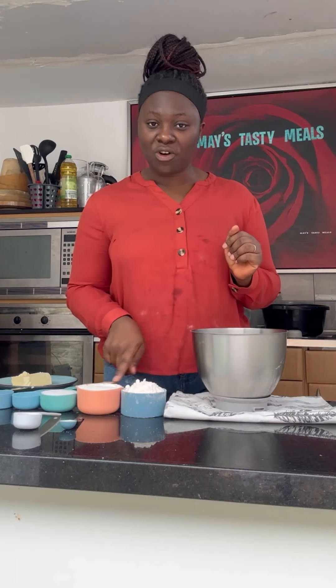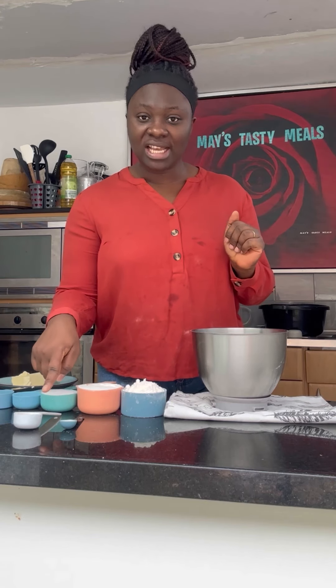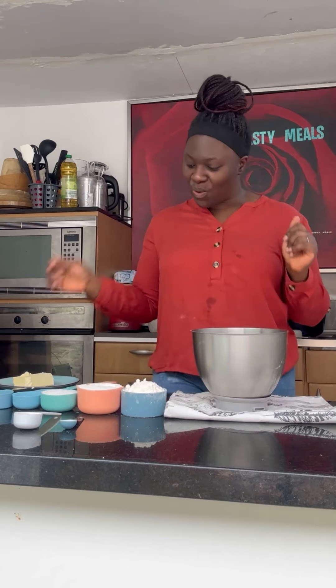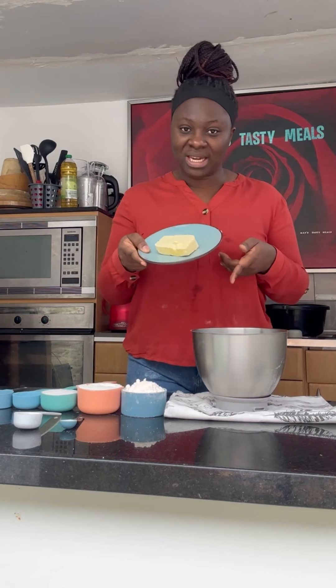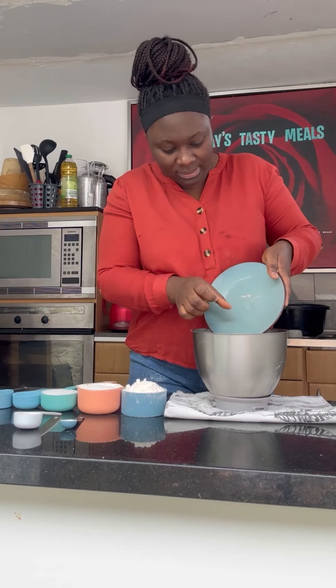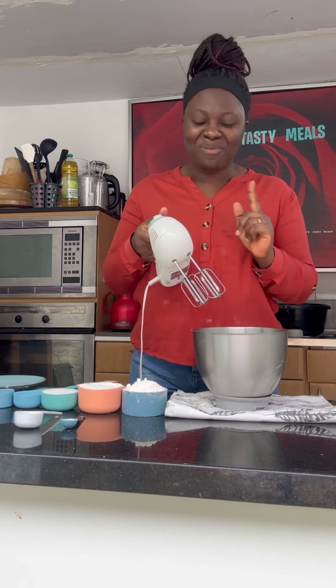I have two cups of all-purpose flour, sugar, baking powder, oil, yeast, and some salt to taste. I also have some butter here. We'll begin by creaming the butter first — this is my hand mixer and we are going to mix the butter first.